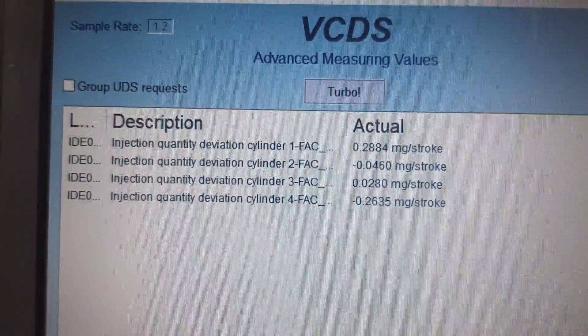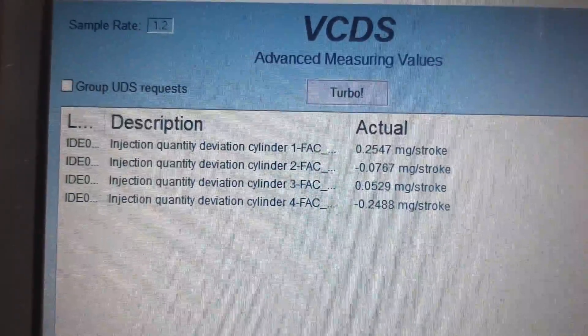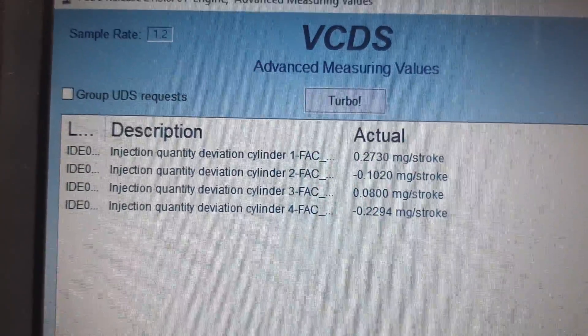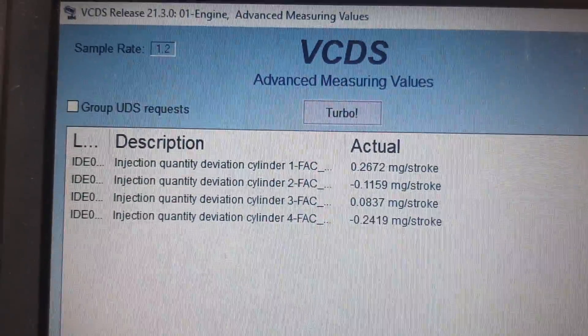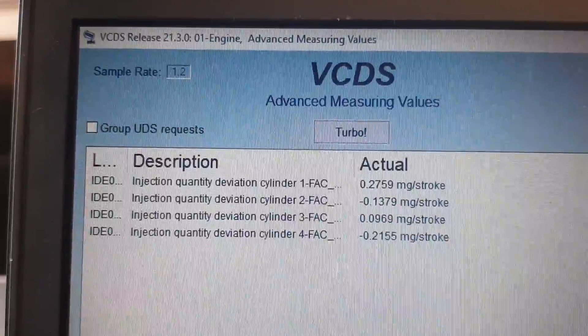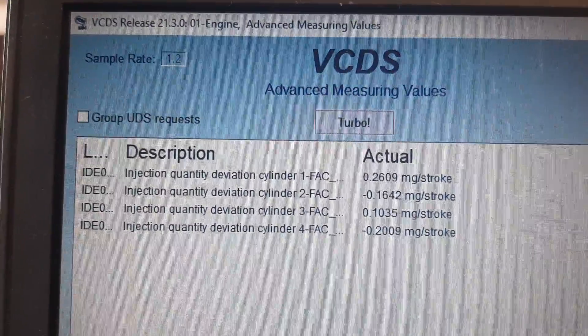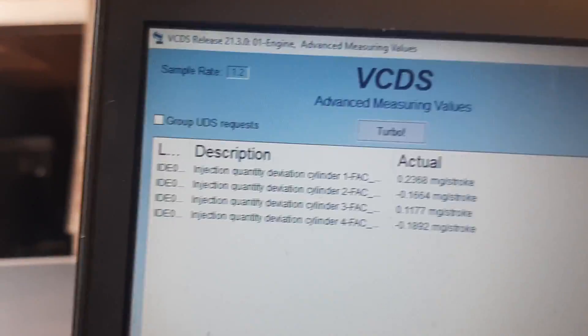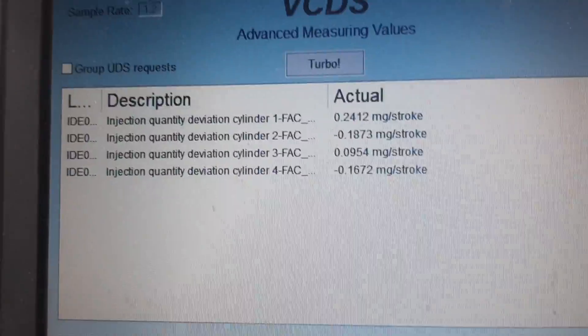Initially, injector 2 — the one I changed — had a positive value of maybe up to plus two, meaning it was over-fueling relative to the other injectors. You're going to get excessive fuel consumption and certainly some diesel knock, particularly when cold, and the engine is going to be very rough.